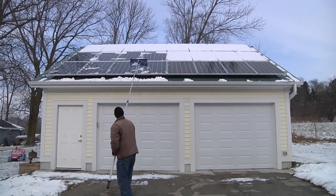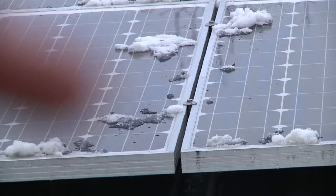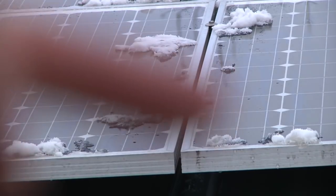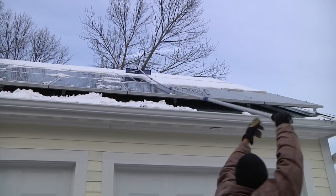I did notice that this roof rake tends to catch on the mid clamps between the solar panels — those are IronRidge UFOs. The top of them sticks up just a little bit, but it's enough to catch the blade. If it was a foam or squeegee-style head it might go over that a little bit better.